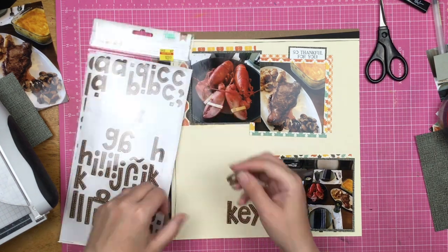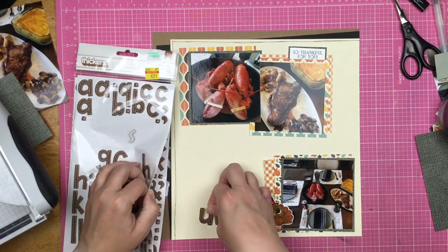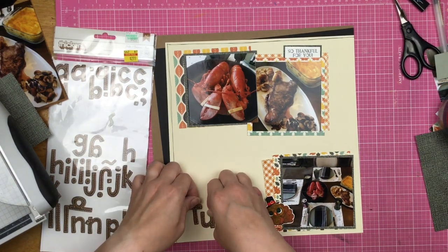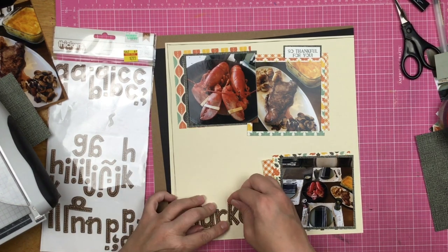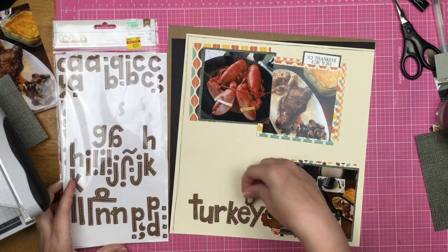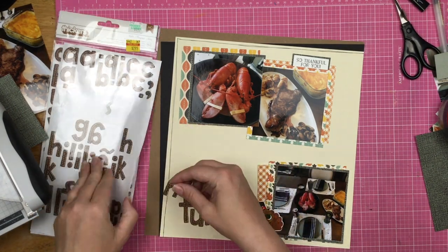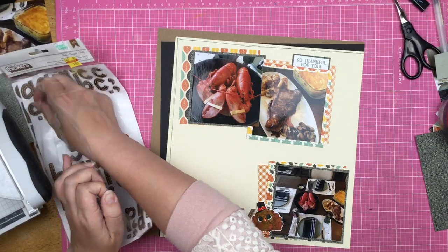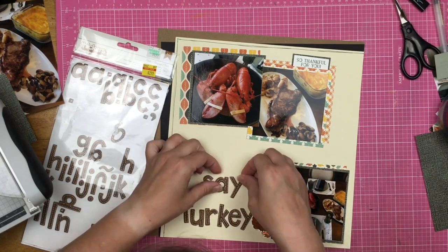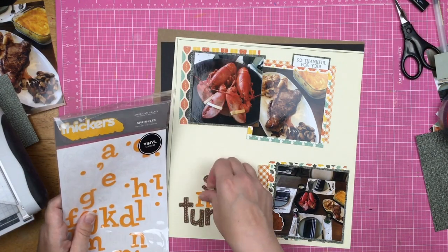I'm using these letter stickers from my stash and I needed to Frankenstein one up to make it work for me, so I'm going to spell out 'say no to turkey.' If you are a turkey lover, I am so sorry — I don't mean to offend you by doing steak and lobster on Thanksgiving or not having a big turkey dinner with all the trimmings. A roast turkey just isn't one of my favorite things, though we do have roast chicken dinners with stuffing and mashed potatoes — turkey just isn't my thing.